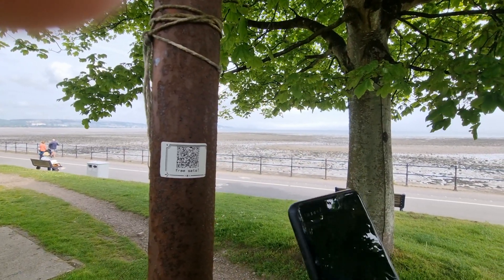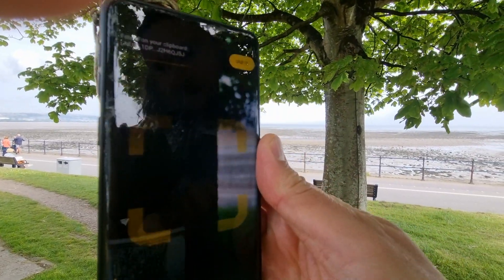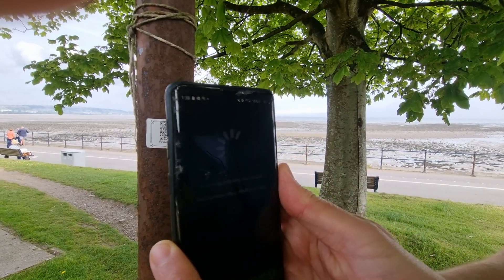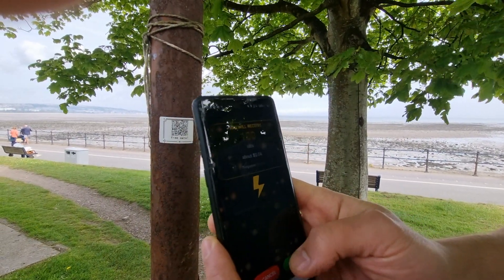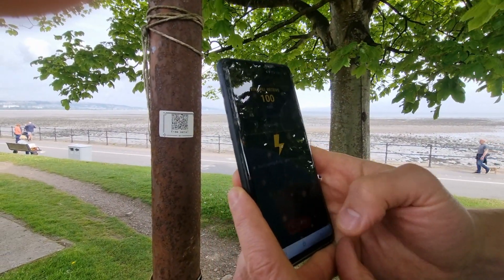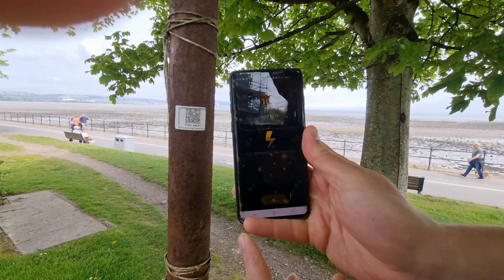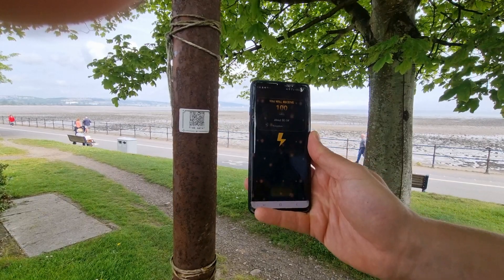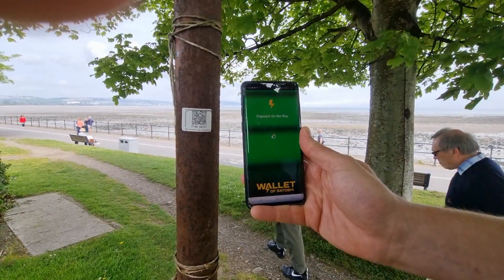Okay, so I'll open up a wallet — let's use Toshi. Scan it, it gets me 100 sats, click OK, wait a sec, and there we are — I get my 100 sats.